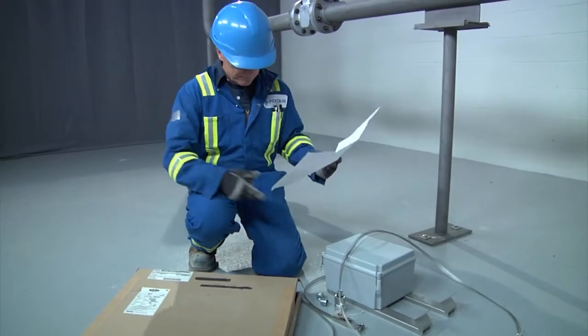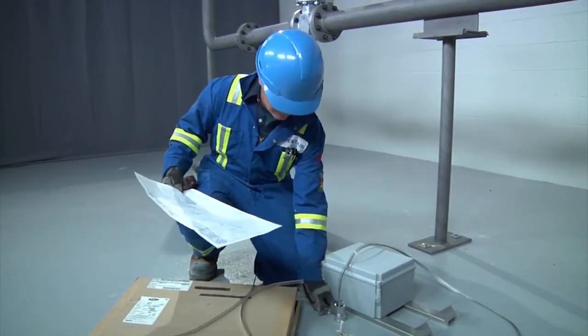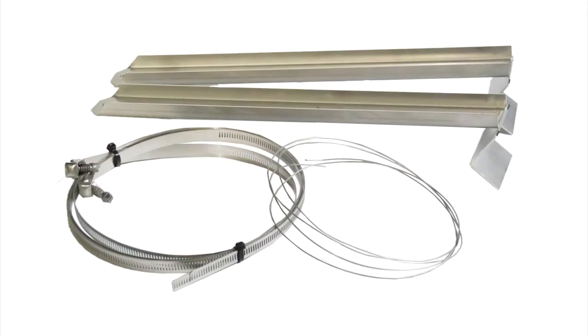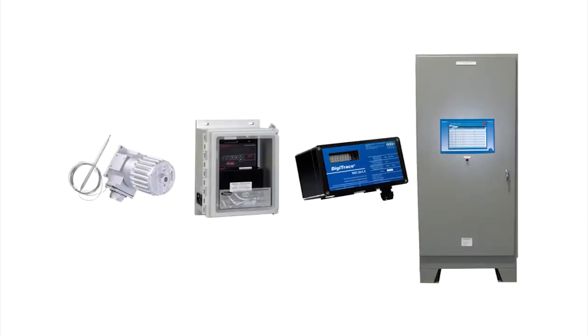First, identify the major components of the XMI heat tracing system, which includes the XMI heating unit, accessories such as the attachment tie wire and pipe straps, junction boxes, and the control devices which may include thermostats or advanced digital controllers.